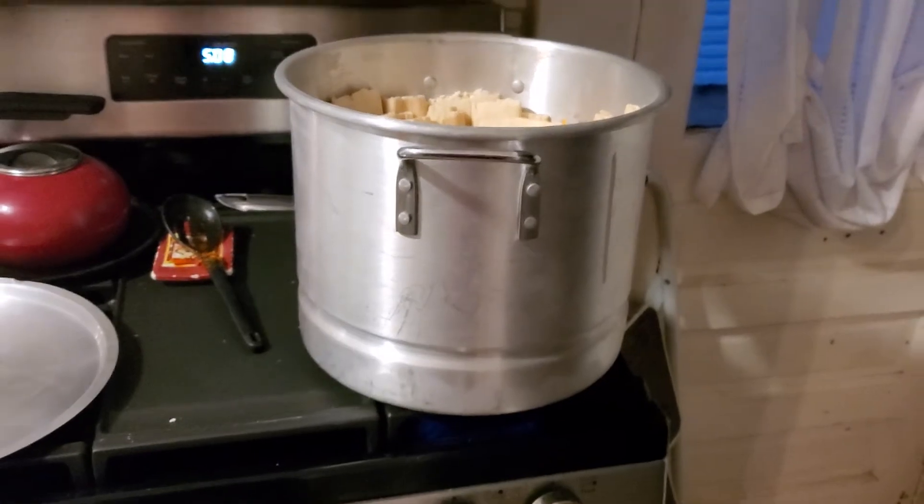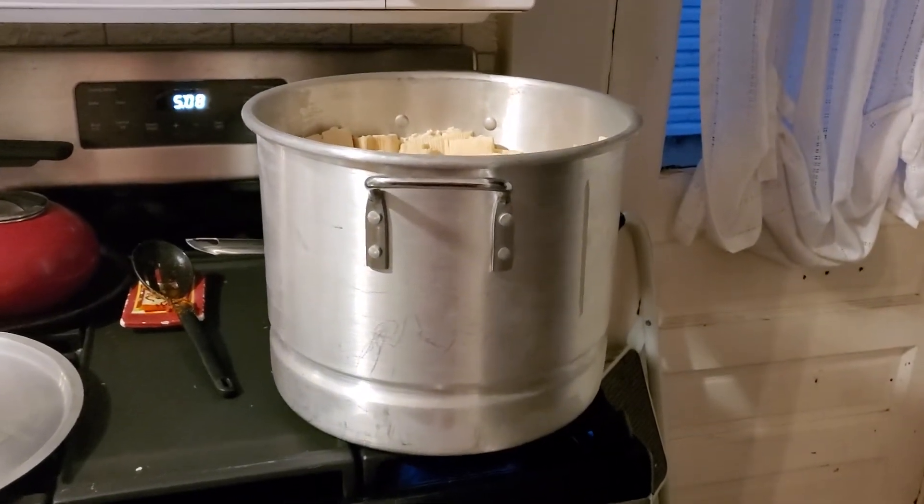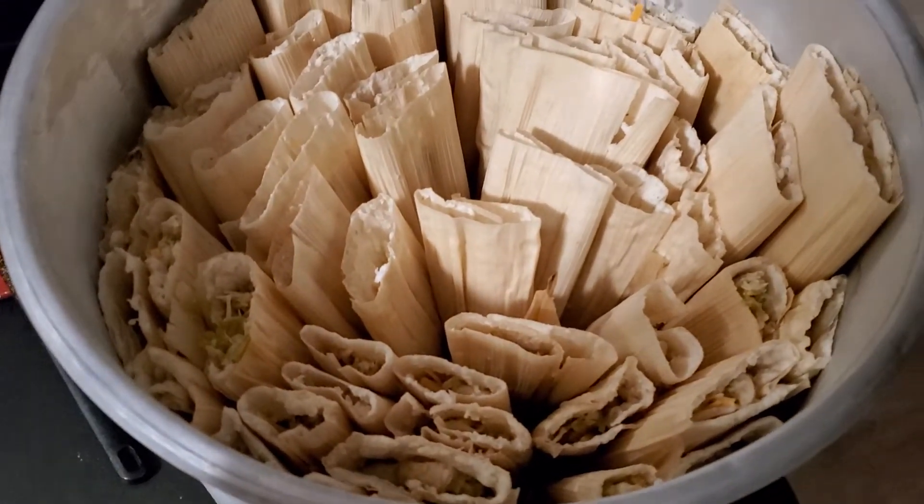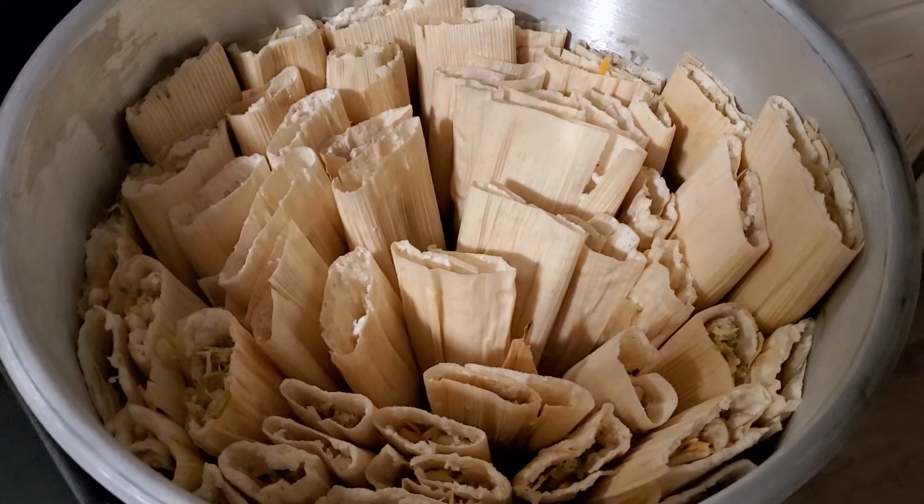See big giant pot — this pot's huge. And the only thing we do in this pot is make tamales. We only use it once a year pretty much. So I will show you the finished product in about an hour.